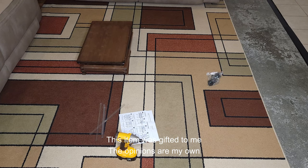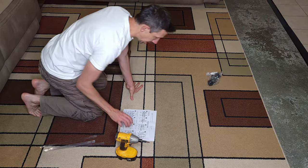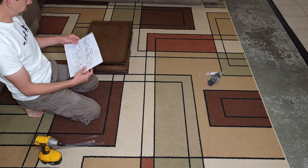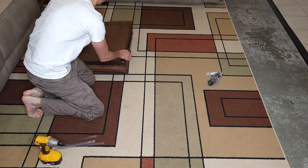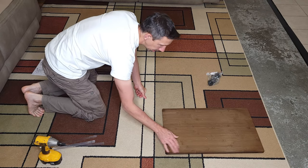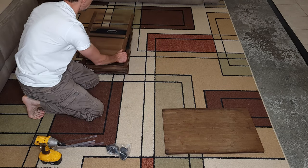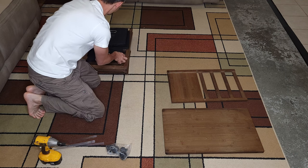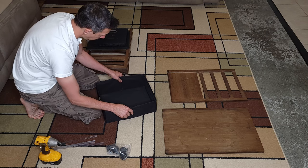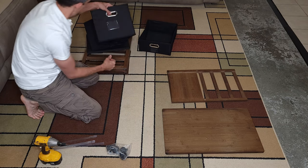Hello friends and welcome to another unboxing assembly video. Today I am working on this Hamdi bamboo filing cabinet. I have all the pieces here. It's a nice solid bamboo and I like the color, so we're just gonna assemble this real quick. It comes with these little bags for your files and whatnot that you can store in here, so that's pretty sweet.